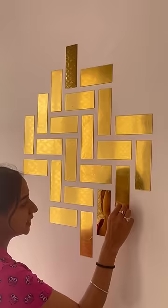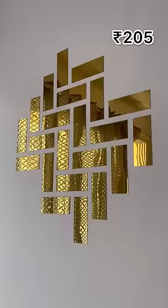They are only 205 rupees. I think there are very nice things to put on your wall. I will give you a link in the comments. Tell me how you feel and don't forget to subscribe. I'll see you next time. Bye!